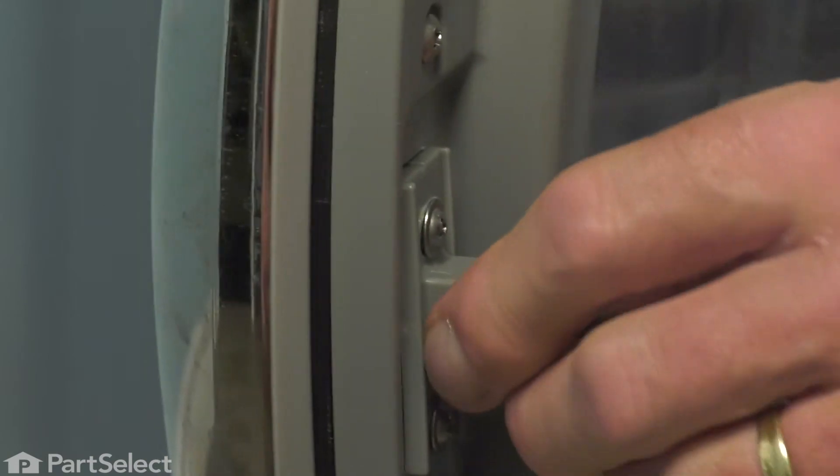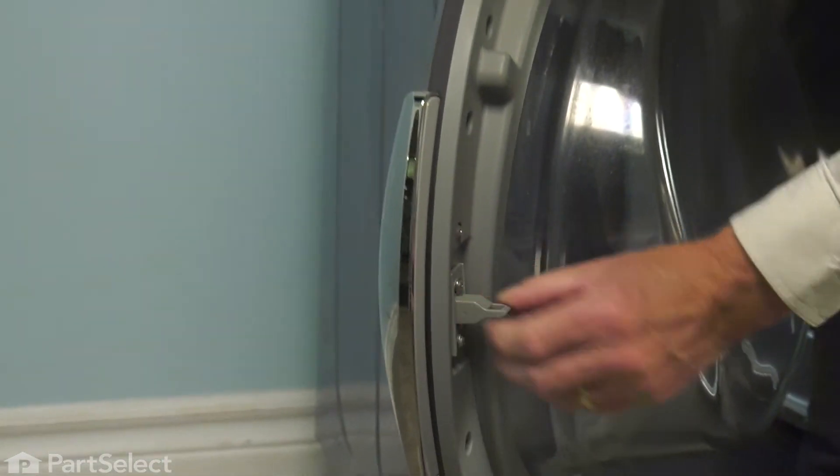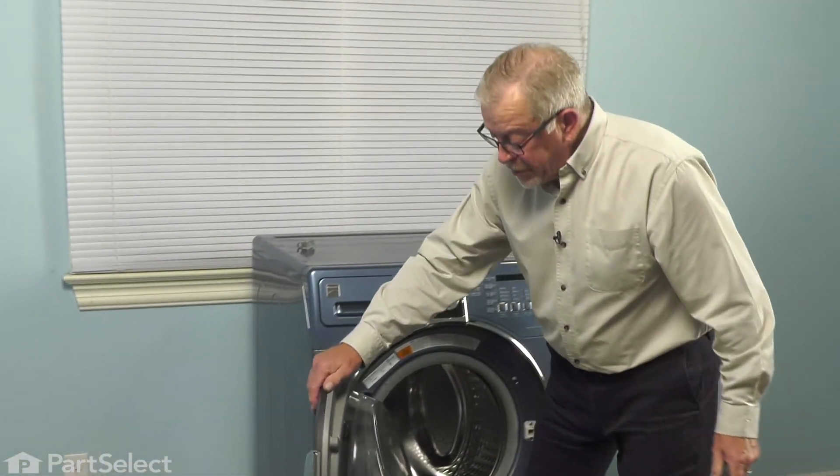When they are tight, that strike still should be able to move slightly back and forth and have a little bit of movement in it. We can simply close the door up and your repair is complete. I'll see you next time.